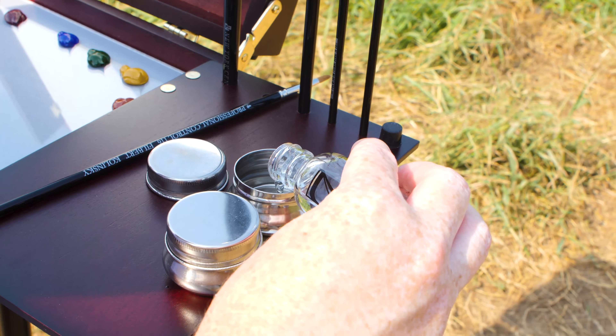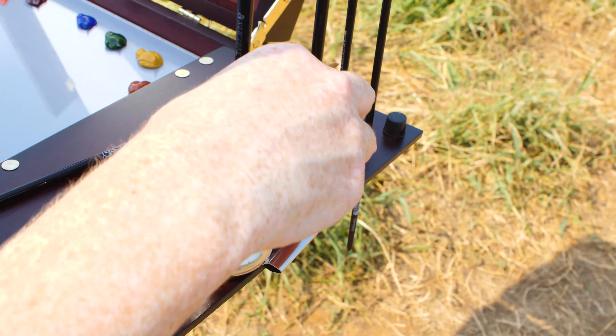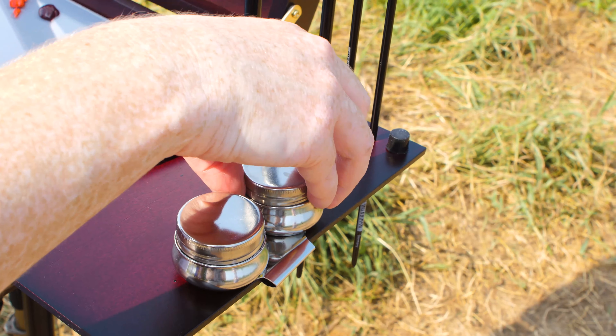The really awesome thing about the palette cups is that the lids will completely seal and it's leak-proof, which is really awesome especially when traveling around with solvents.